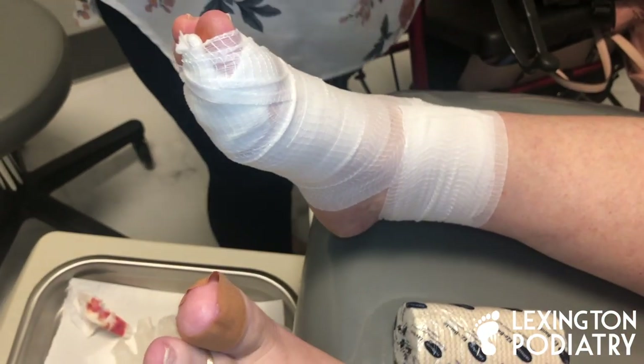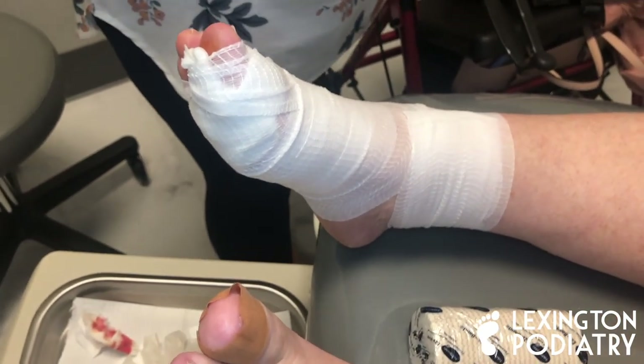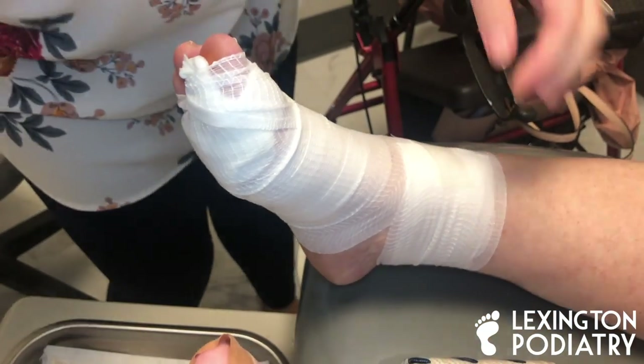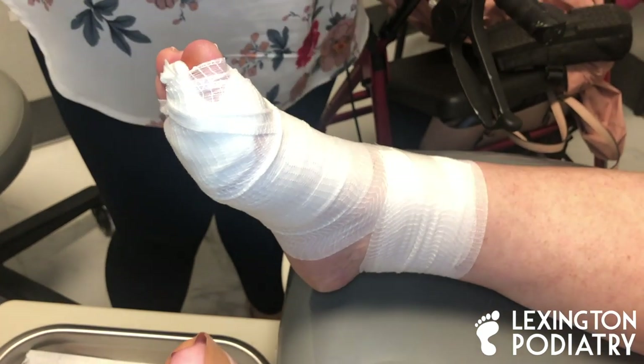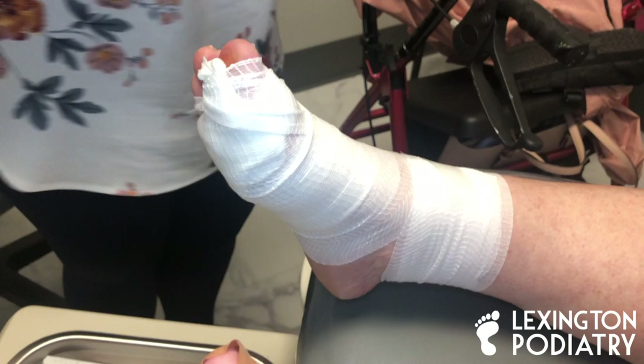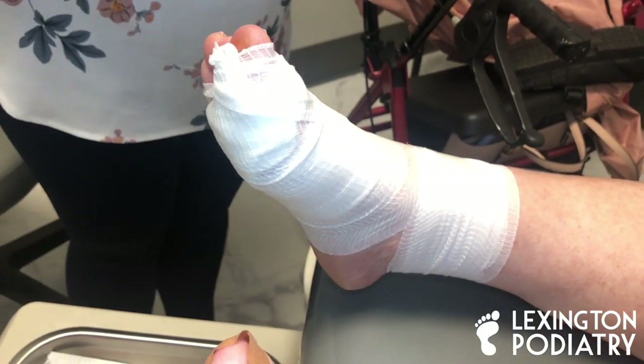The ace wrap I do like to put on a little bit tighter just so it stays on. If you need to take the ace wrap off and reposition it, you are more than welcome, but try to leave everything as is. This just helps to make sure that the gauze doesn't come off.